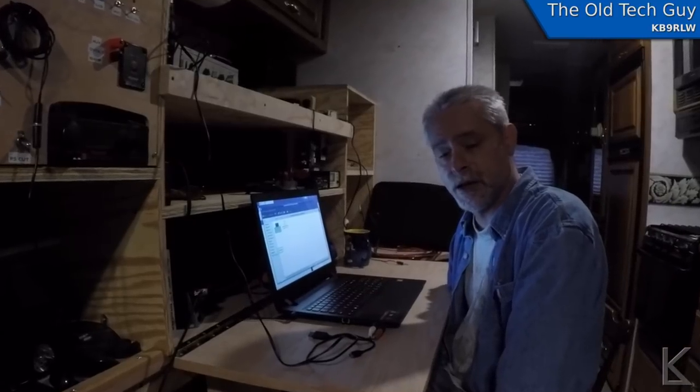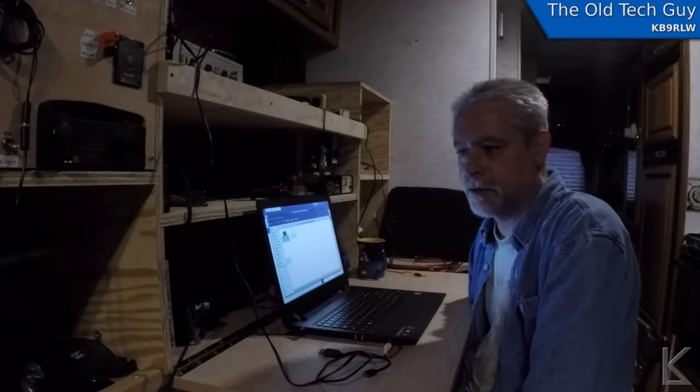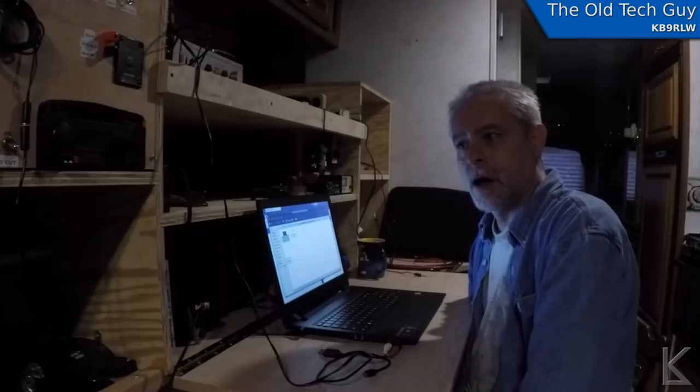Hello YouTubers, RVers, and fellow hams. Coming to you live from inside the RV tonight. It's Sunday evening. I've been working all weekend on the water systems, and I'll talk about that in the footage I shot. I went around last night and shot some stuff and talked a bit with the cell phone. I'll try to edit out the shakier parts, but here's that footage.